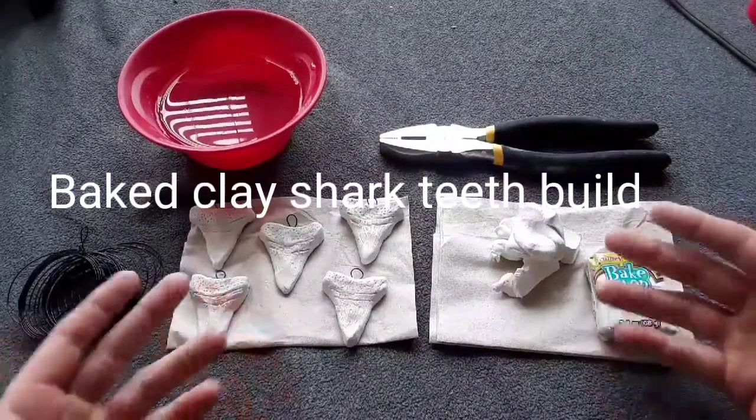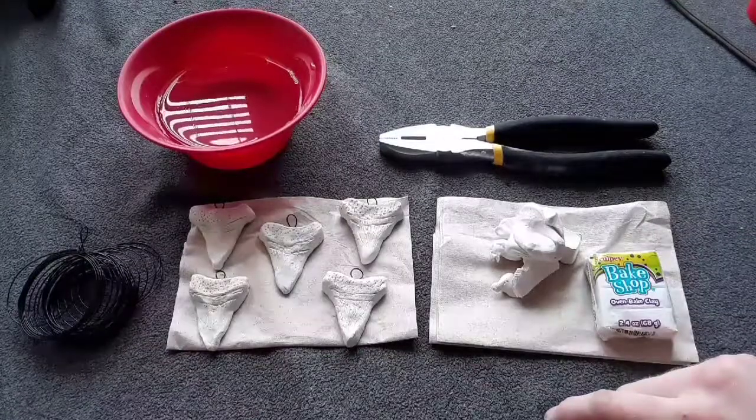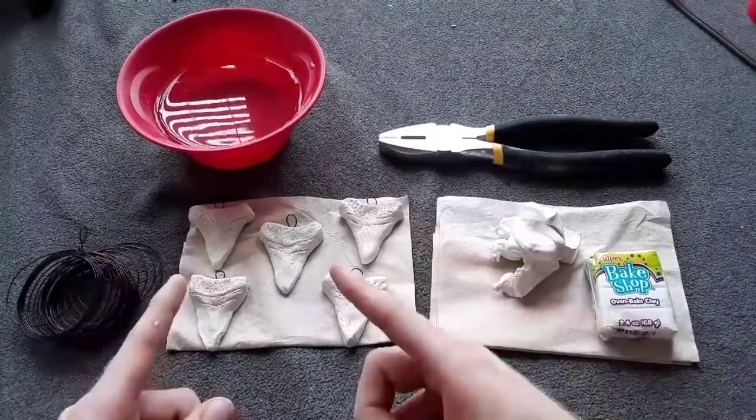Hello and welcome to this episode of Cosplay and Stuff. Today we are going to be making shark teeth.